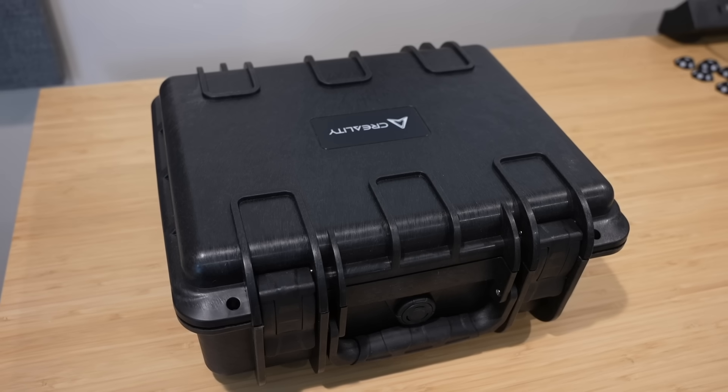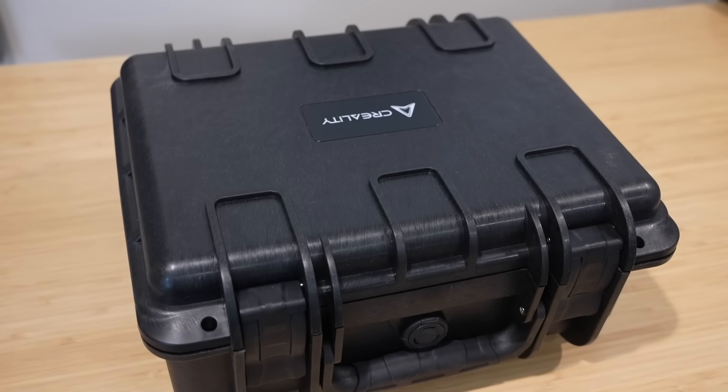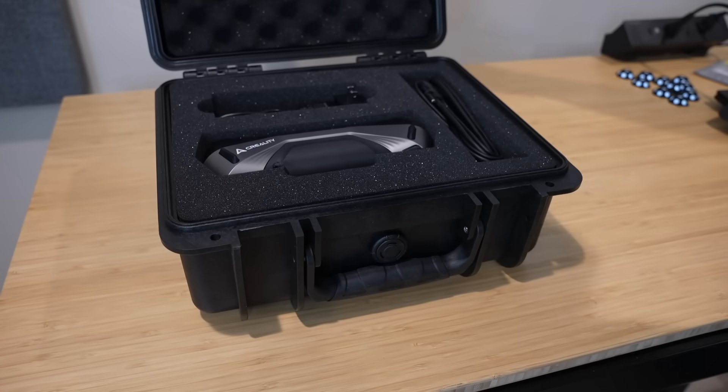In full disclosure, they did send this out to me to use for this video and also for projects on the channel. The Raptor is packaged in a good quality hard case — it feels really durable, and inside there are custom cut foam inserts with a place for everything.